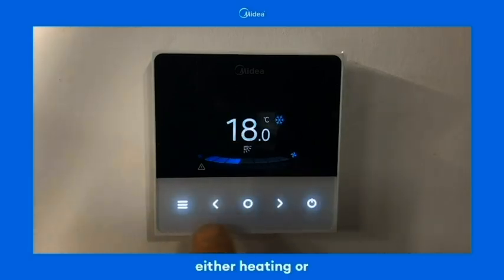To change the temperature on either heating or cooling, you simply use the side arrows to adjust up or down.